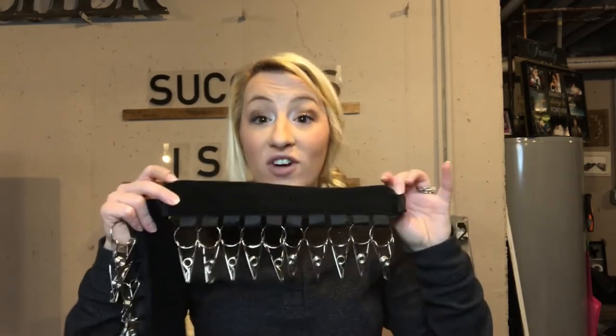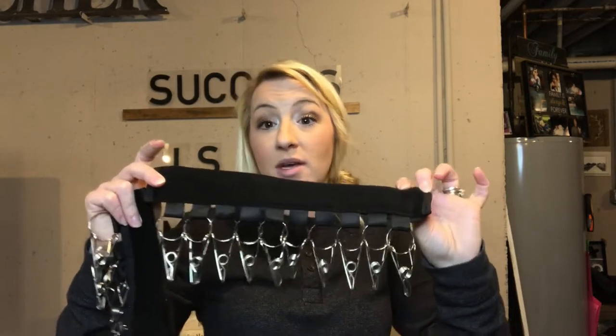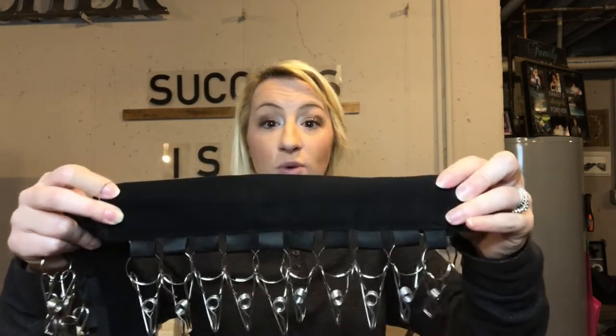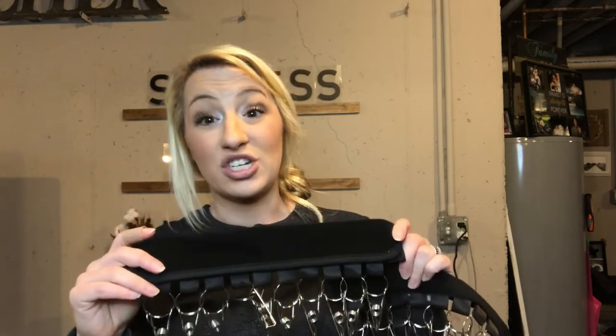You can also hang scarves, belts, tank tops, bralettes — virtually anything you could think of. The organization is going to be great. Our hats are kind of scattered everywhere and hard to find at times, so I'm really excited to show you how much organization it brings to our life.